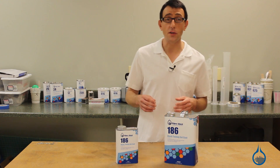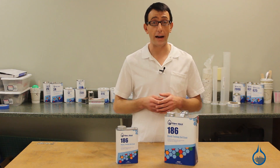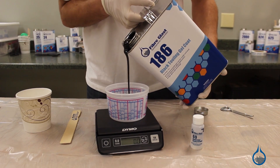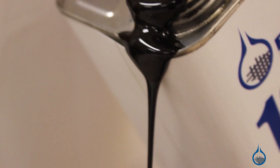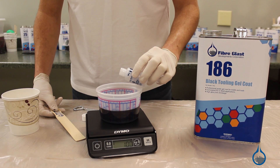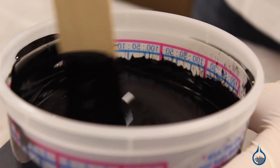Our tooling gel coats are typically used in the building of female molds from plugs and hand layup environments. When using black tooling gel coat to make a long-lasting mold, it's important to properly measure your gel coat and MEKP. Number 186 is catalyzed at one and a half to two and a half percent MEKP. Once catalyzed, spray your tooling gel coat and begin the mold building process.